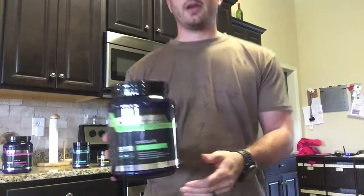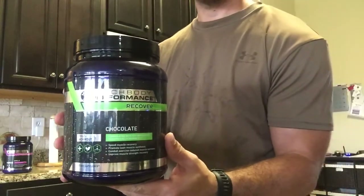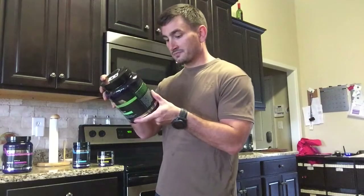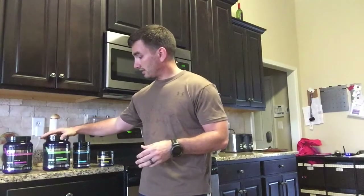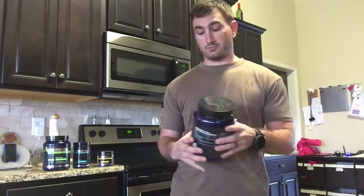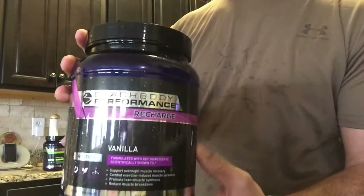For after you work out, they have Recover. This is a chocolate flavor, tastes great, and it has 20 grams of protein with only 130 calories. Great for helping you not be sore the next day. It's a great tasting recovery drink.